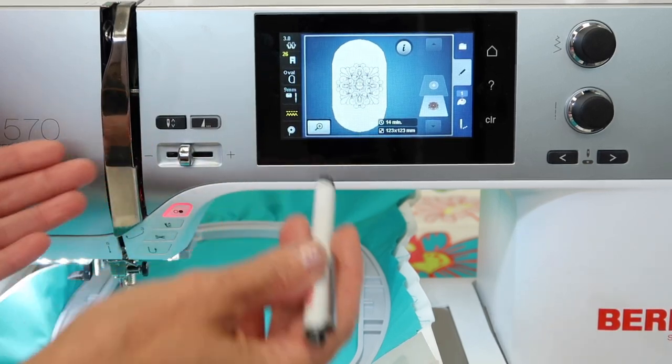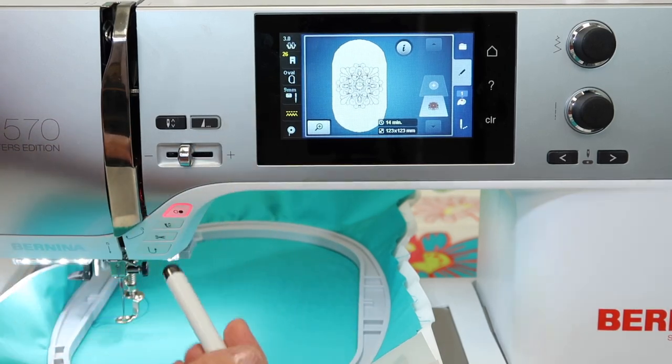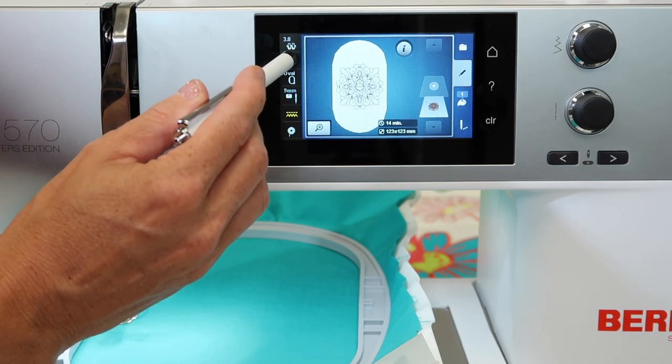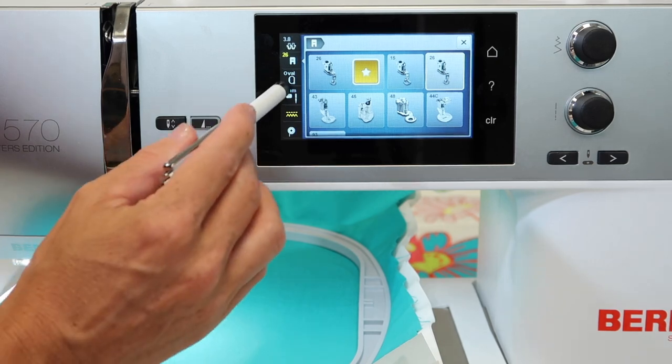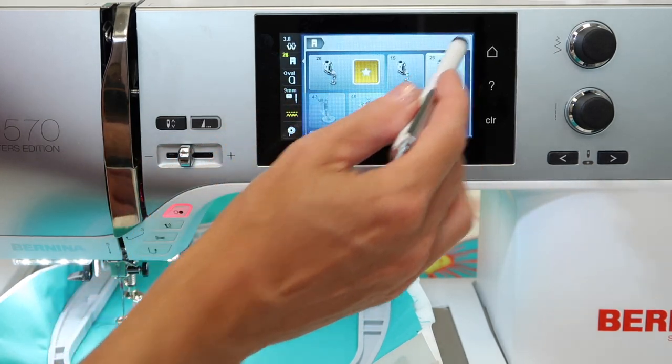If you start to see bobbin thread coming up more and more often, it just needs to be serviced — everything gets set back to normal. The next one down is the foot you're using. When you put foot number 26 on, make sure you go in and select stitch number 26.